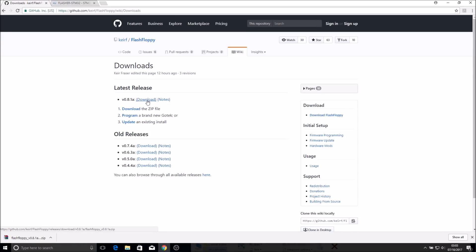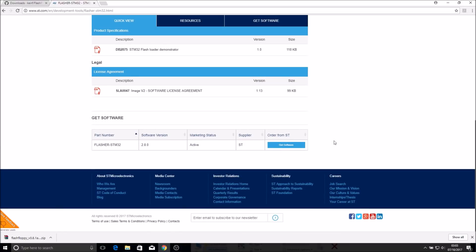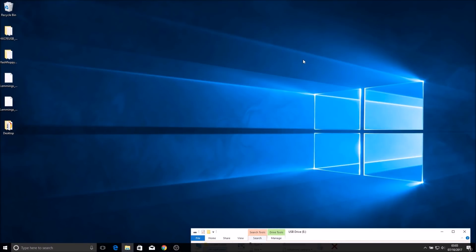The file is very small and downloads quickly. I'd suggest extracting it to your desktop so it's easy to find. Then head over to the st.com website and download the STM32 Flash Loader Demonstrator - right at the very bottom of the page, click 'Get Software', read through the license agreement, click Accept, and that will download another zip file. Extract it to your desktop and install the executable. I've already got it installed, but at this point you can plug in your programmer with the Gotek connected to it.